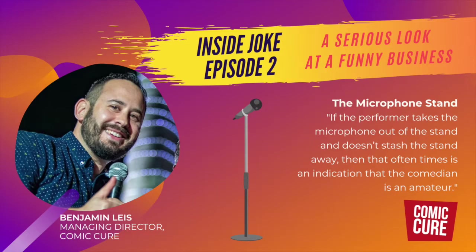Welcome to Inside Joke, the podcast that takes a serious look at a funny business. My name is Benjamin Lease, and I'm the managing director and co-founder of Comic Cure. At Comic Cure, we teach, produce, and book live comedy.